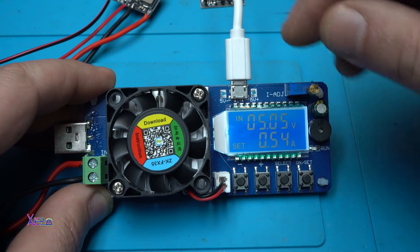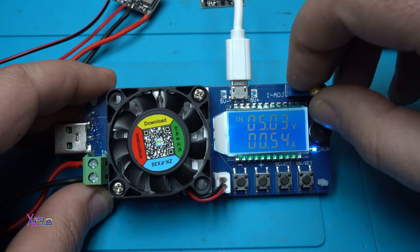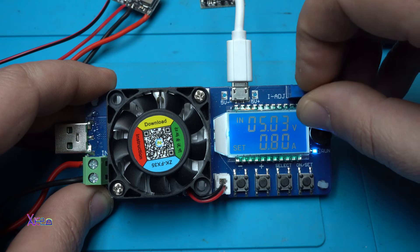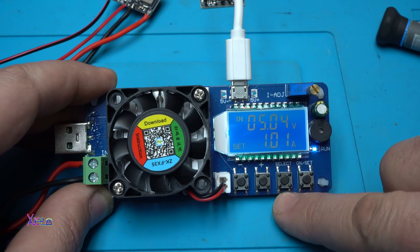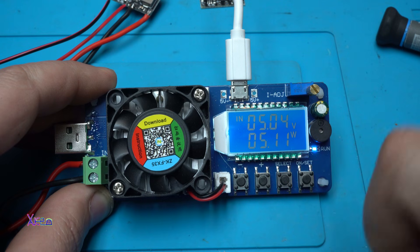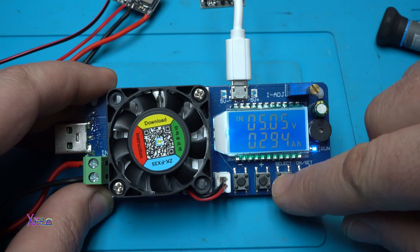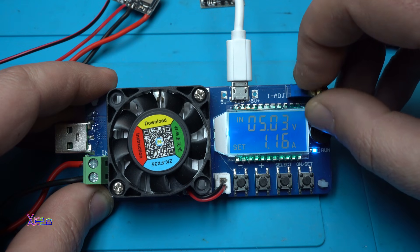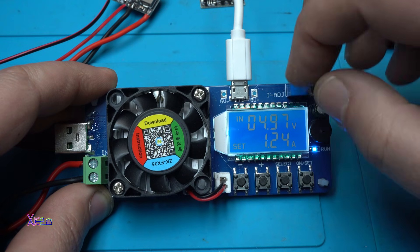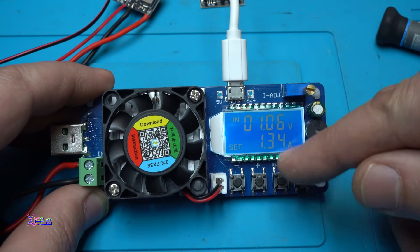The module is now giving 5 volts. Testing whether it delivers one ampere: 500 milliamperes… 700… 800… 900… one ampere — yes, it gives one ampere, that is 5.1 watts. As stated in the description, this module is rated at 5 watts. Going a little more to 1.2 amperes — the voltage drops to 4.96, then drops to one volt — it has over-current protection.